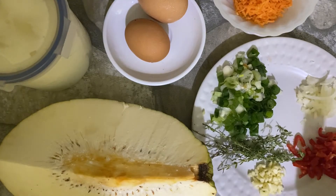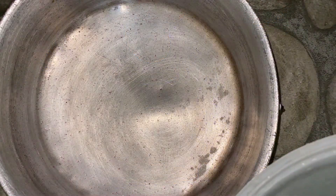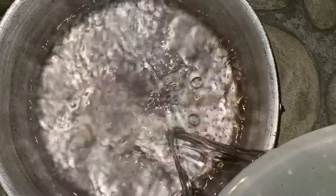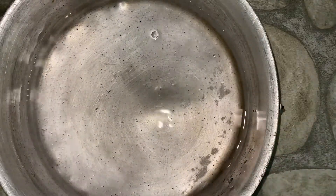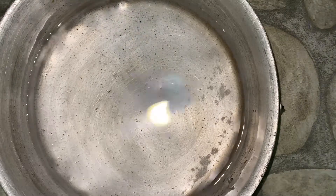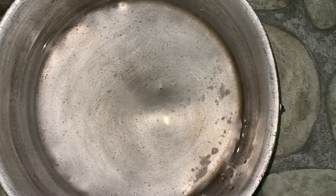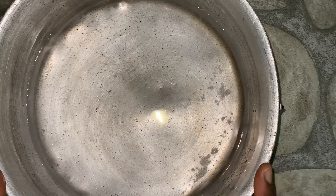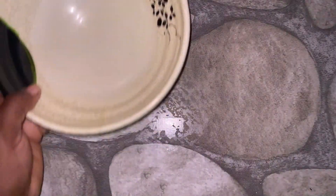I will be preparing the pot for the breadfruit to cook. I'm pouring the water in the pot and adding the salt, then putting it on the flame, and I'll peel the breadfruit.